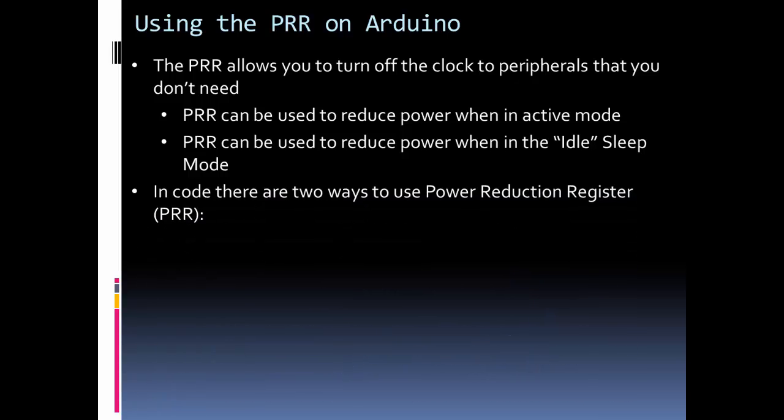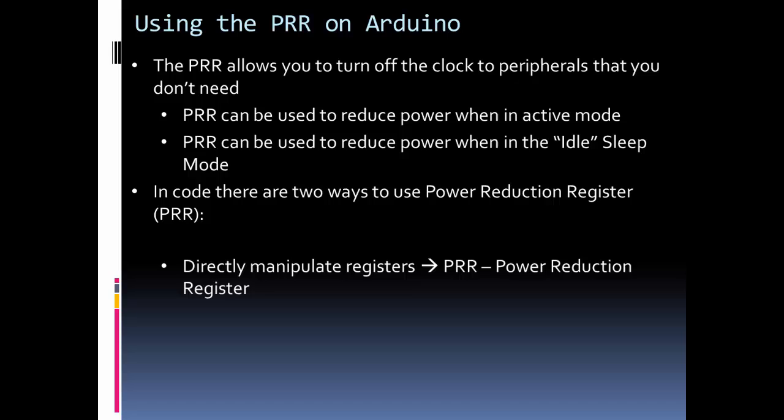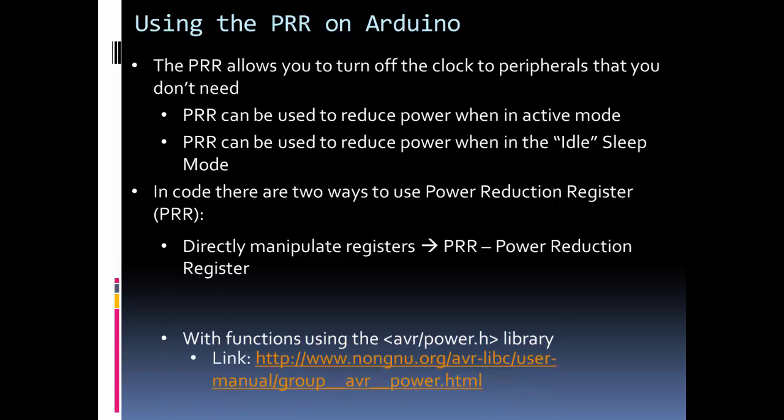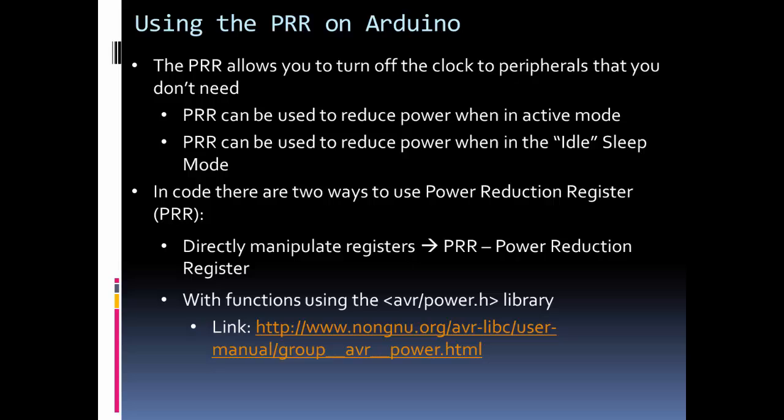In Arduino code there are two ways to access or use the Power Reduction Register. You can directly manipulate the register or change bits in the register, writing ones or zeros. Or, just like in sleep mode, there's a nice library. I'm going to use the library in my example, but there are also some parts where I do have to manipulate some registers directly.